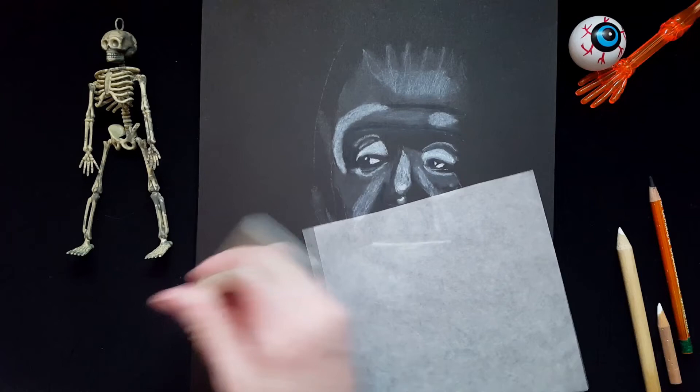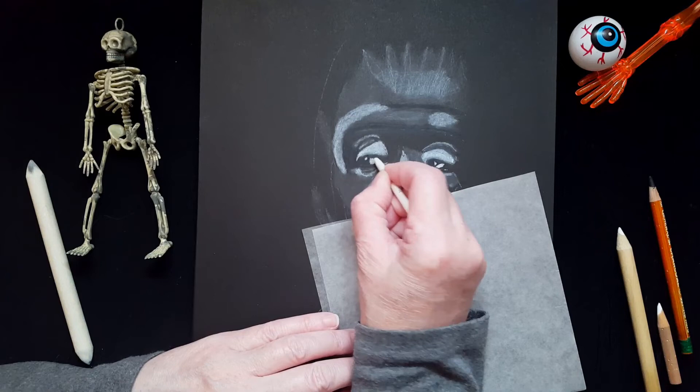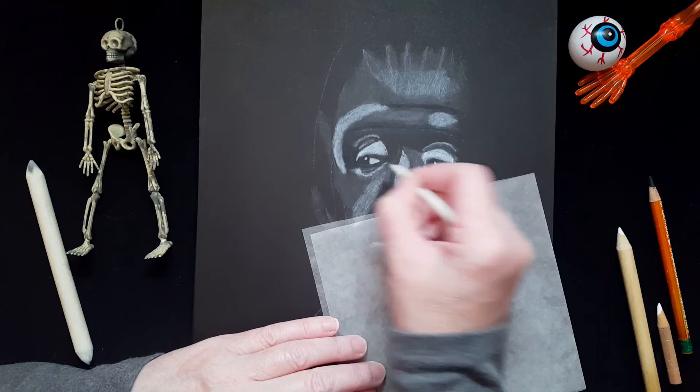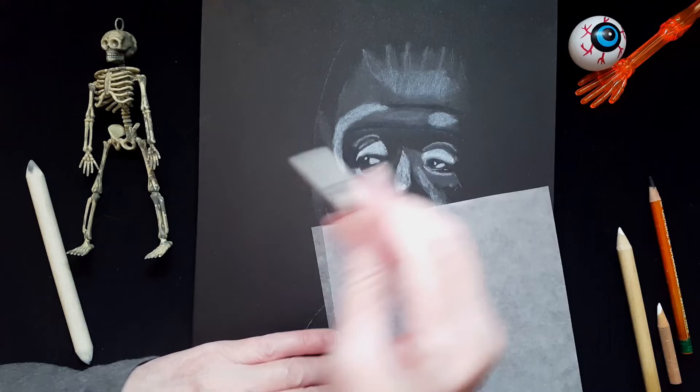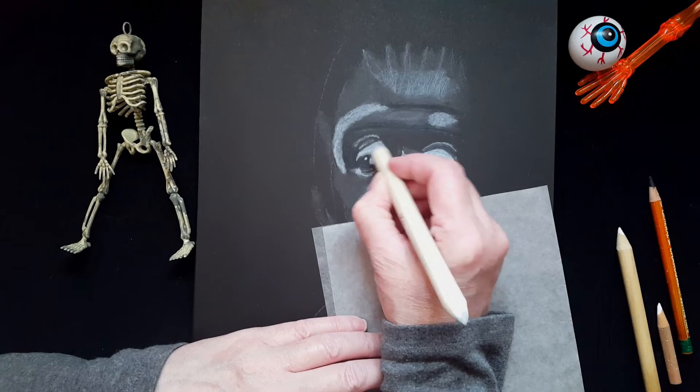This is my blending stump — it blends white charcoal very, very well. But before I use the blending stump, I'm going to use this little tortillon blender and go in and do the eyeballs. I have two sets of blending tools — one for white charcoal and one for black charcoal — I like to keep them separate. I use the tortillon blenders for the small areas. Now I'm going to take the large blending stump and start blending the larger areas where I put white charcoal.